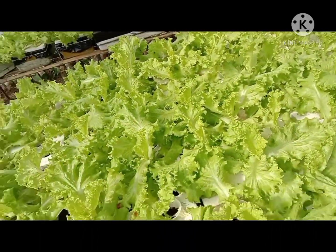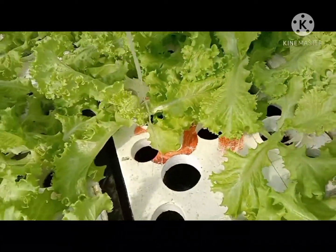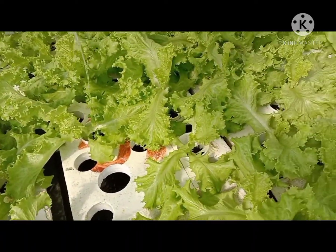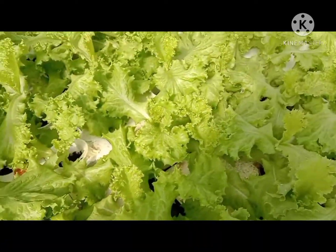At ang nutrient solution ko po na ginagamit dito ay DIY lang po. Medyo maganda naman yung kanyang tubo, kaya medyo okay na siguro yung DIY nutsol namin.